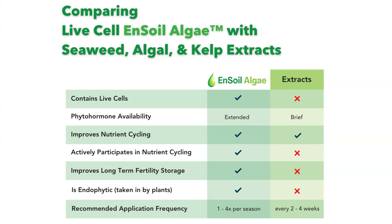The other biggest difference is the application frequency. Ensoil can be applied one to four times per season and have great benefits, whereas the extracts are typically recommended for application every two to four weeks for best results.